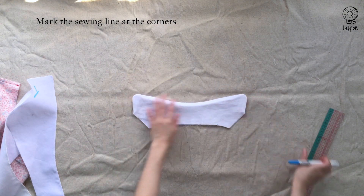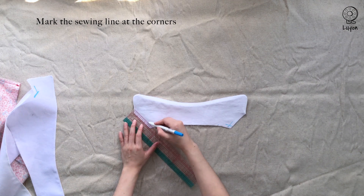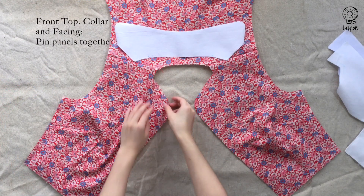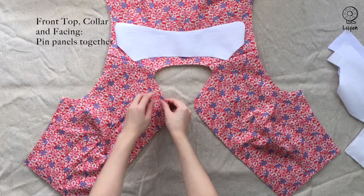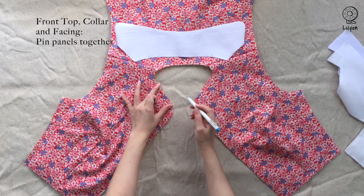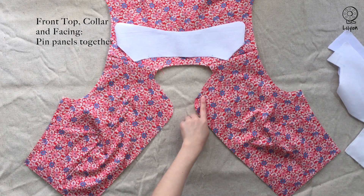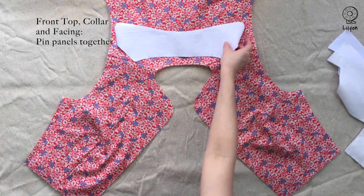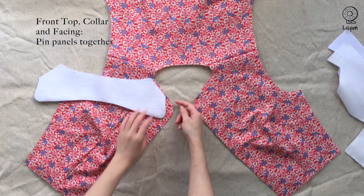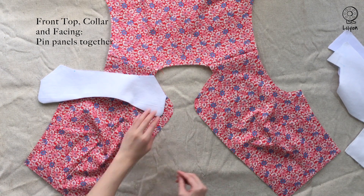Repeat this one more time for the collar. Locate the notch on the front bodice and indicate it with a fabric marker if necessary. This is the starting point from where the collar panel is going to start.